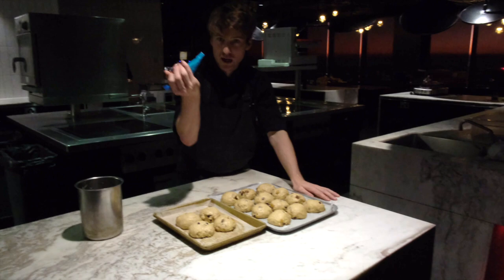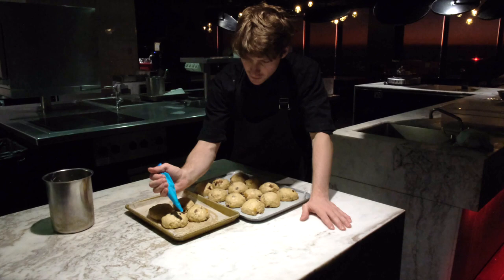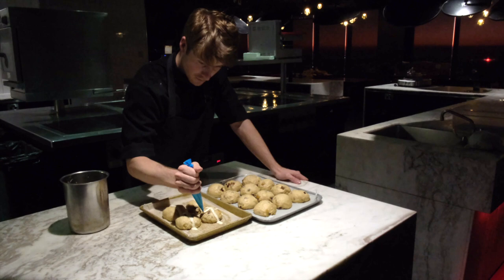The buns are proofed and we need to put our cross on. Using the flour and water slurry in a piping bag, start piping in one direction across all the buns, then come back and do the other side to form the crosses.